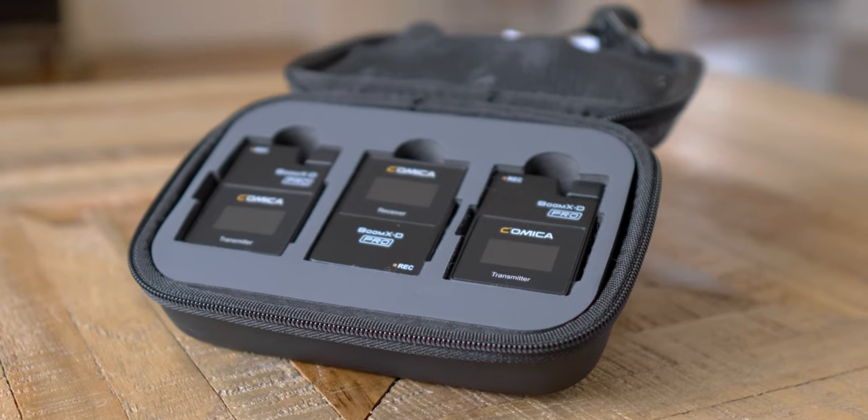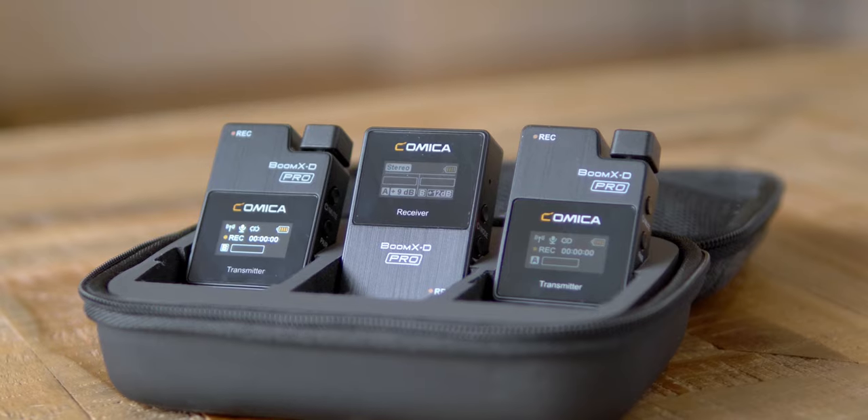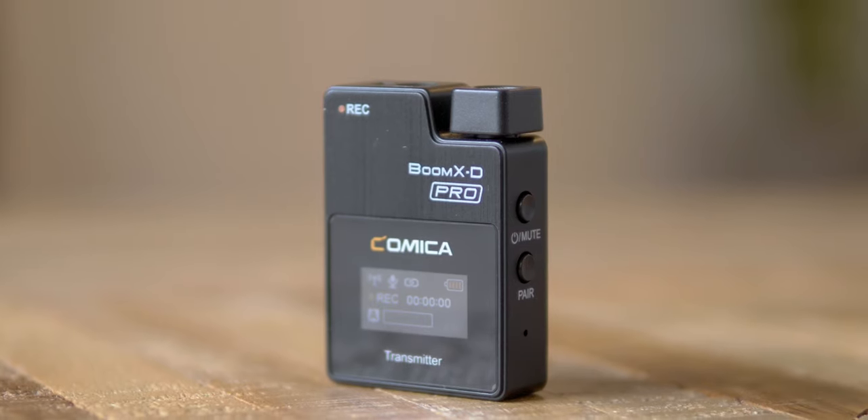Hey, what's up? It's Randy, and welcome back to another video. Right now, you're listening to the brand new Boom XD Pro from Comica. This mic just came out today, so a huge thanks to Comica for sending this over. Let's jump straight into some sound tests.